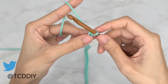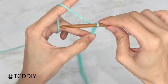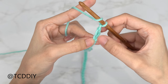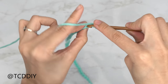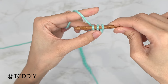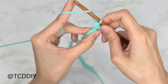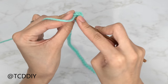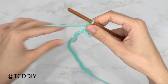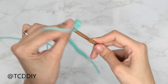Now that we have our chain, block off that last chain and do a chain up of two — this is our turning chain. Prepare for a half double crochet: yarn over, insert into that blocked-off chain or the third chain from the hook, yarn over pull through one, then yarn over and pull through three. Continue putting one half double crochet into every chain, leaving the last one for an increase.